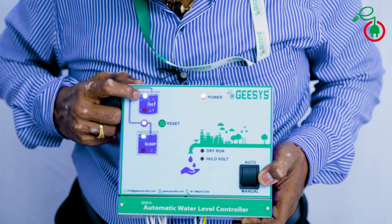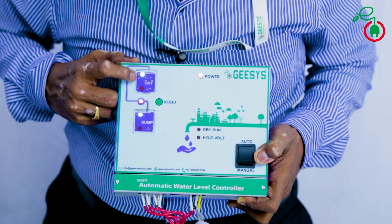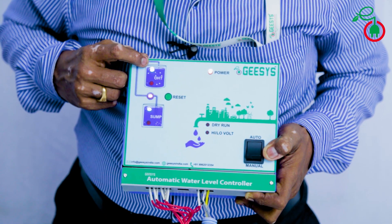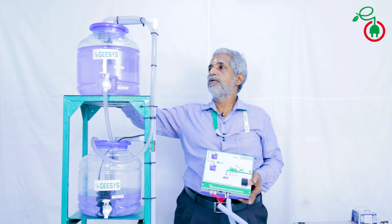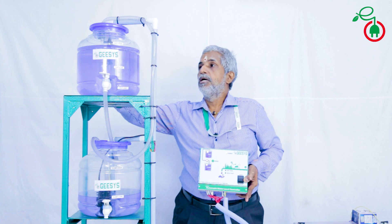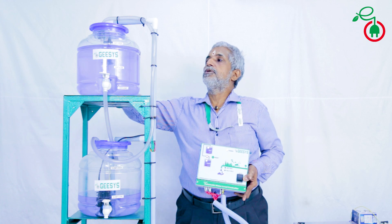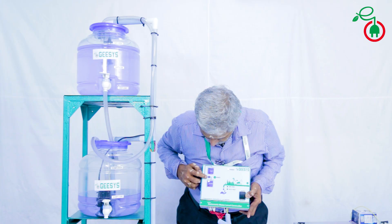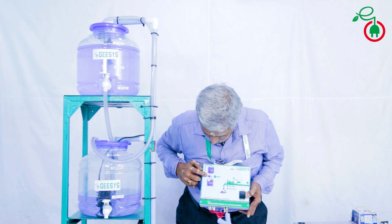Water level in the upper head tank is less than high level but it is more than low level. Motor is running when you switch on the power, and we are pumping the water. As the water touches the upper limit, the motor will switch off. Water level touches the upper limit, motor gets switched off.